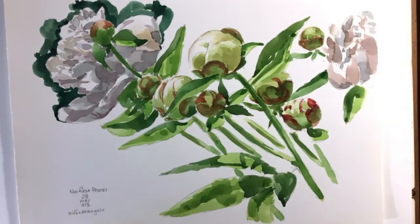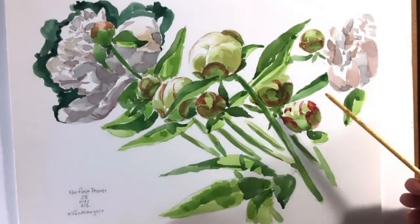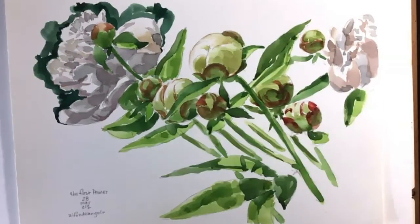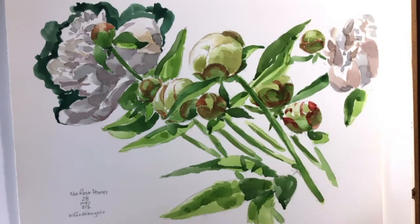It's very easy to overwork watercolors, and it's very tough to learn when to stop. If you're in doubt and you're not sure what to do, stop. Leave the painting alone. You could always go back an hour later and add a few little touches here and there, but if you put too much down at once, it's really hard to back off and bring it back to where it was.